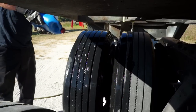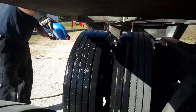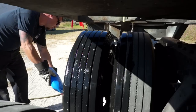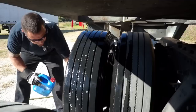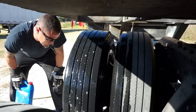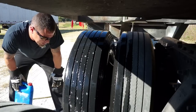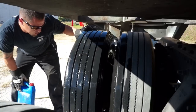I'll do the same thing on the outside. That looks good. Then what I'll do is check the stem. A lot of times if the stem is leaking it's going to be leaking slow, so just squirt the soapy water on there and just let it sit.